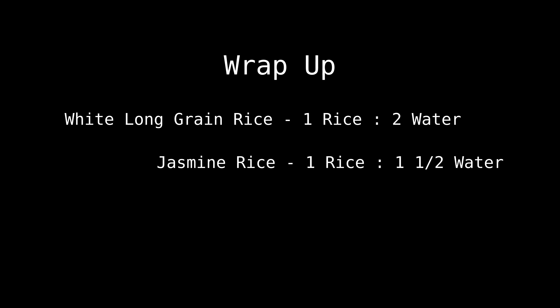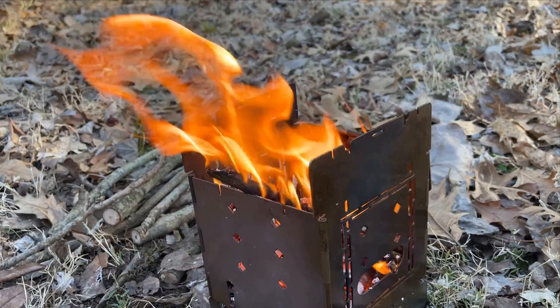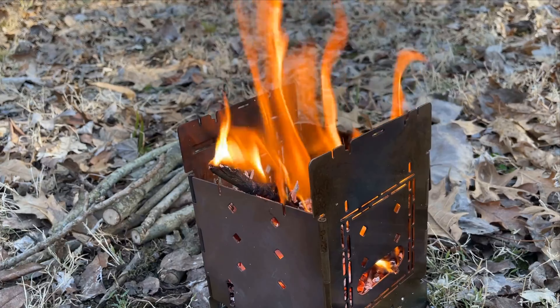So to wrap it all up, with some of the ratios here: if you're using white long grain rice, it's one part rice to two parts water. For jasmine, you need a little bit less water, so it's only one and a half on the water. But for brown rice, you're definitely going to have to up the water content because it's really under-processed. Thanks again for joining me. If you like this content, please like and subscribe. If you have any suggestions or comments, please post them in the comments area. Have a good burn.